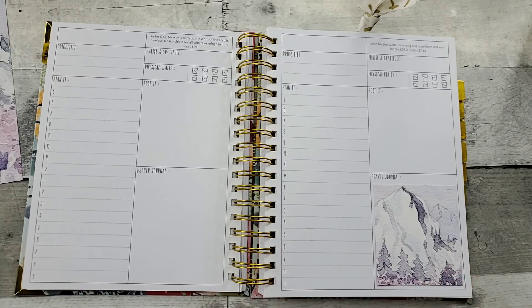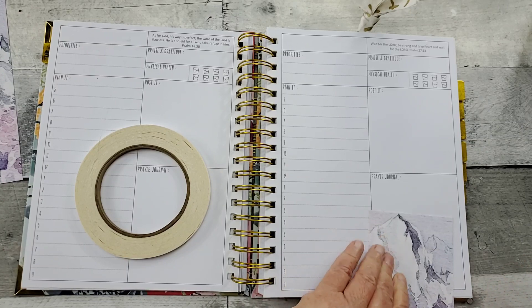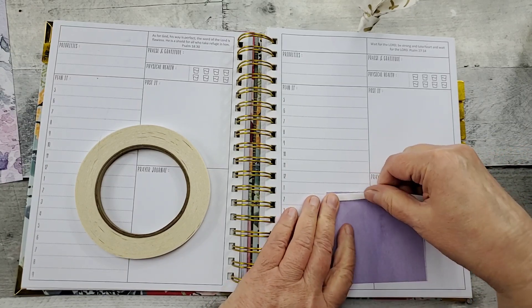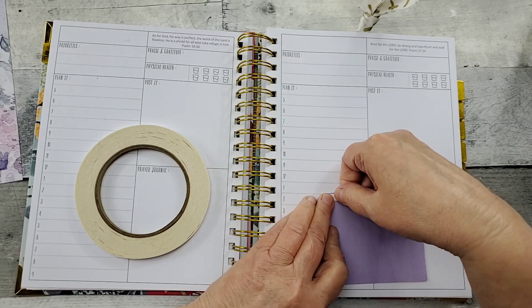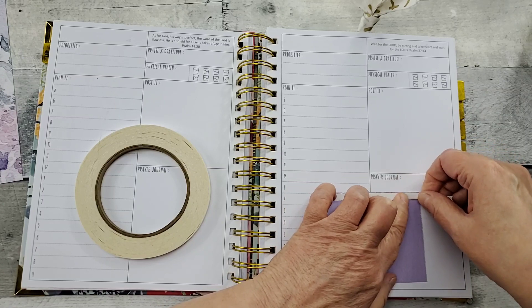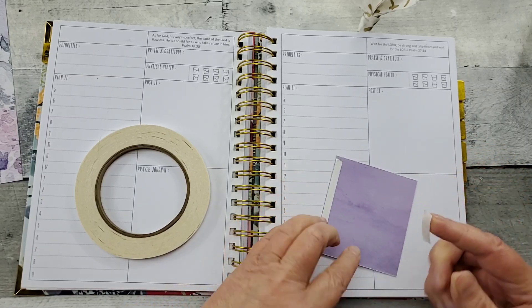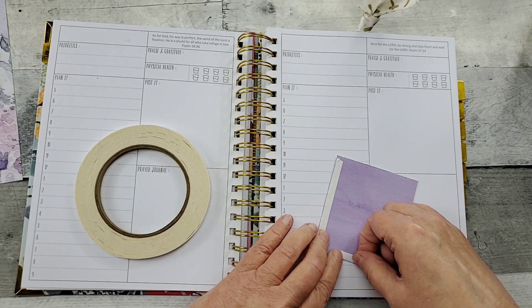We'll get some double-sided adhesive. I just love the colors — they are so beautiful. There's just a serenity and tranquility about it that I knew I was going to be using it in my prayerful planner. If you're on the Facebook group of the prayerful planner, there's a lot of free information there and digital downloads.